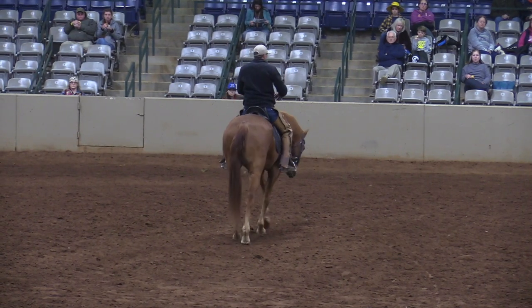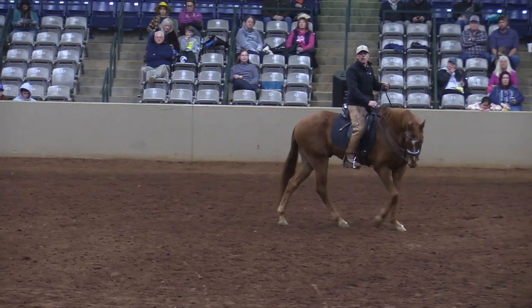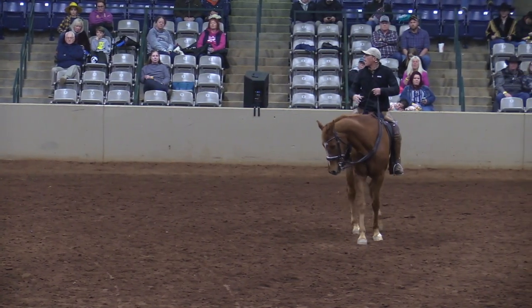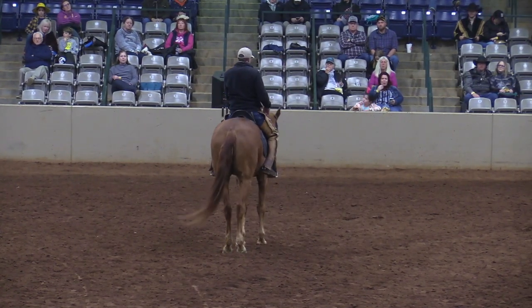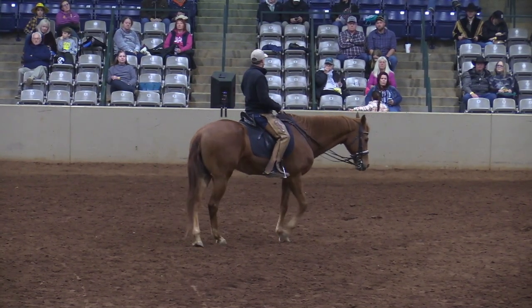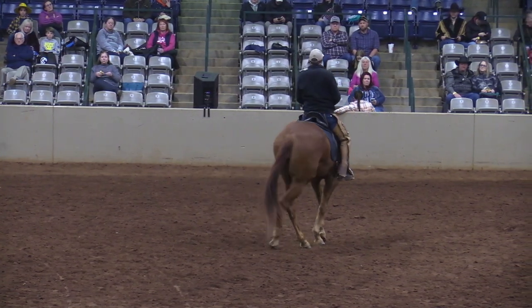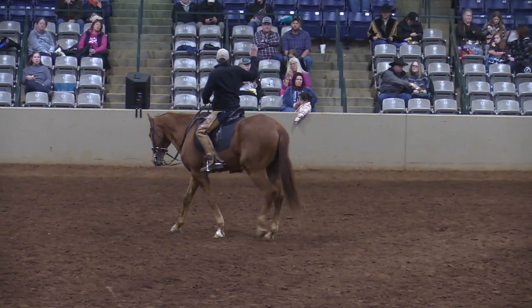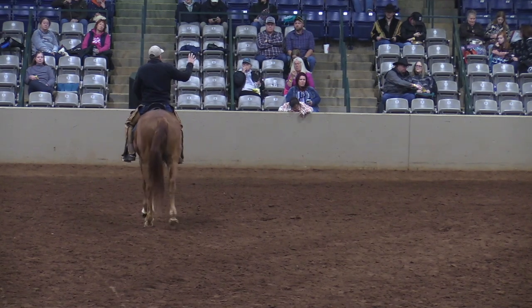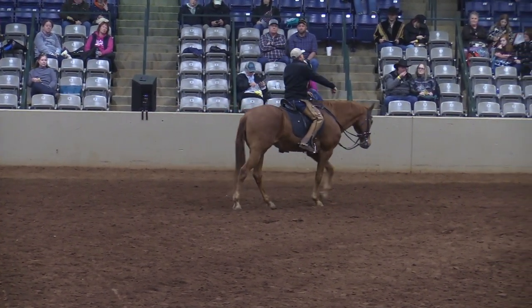When a horse doesn't understand and they're learning for the first time, we use what we call lateral aids. I might use my right leg and right rein — lateral means to the side. So I'm using my right rein and my right leg, or I'm using my left rein and my left leg. This is simple and elementary, and there's a time we all want to refine our riding.